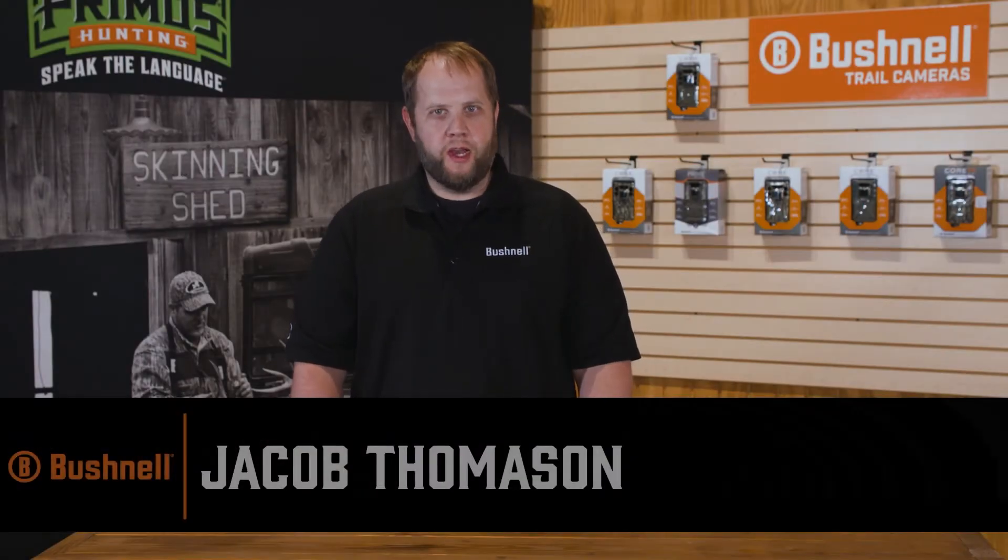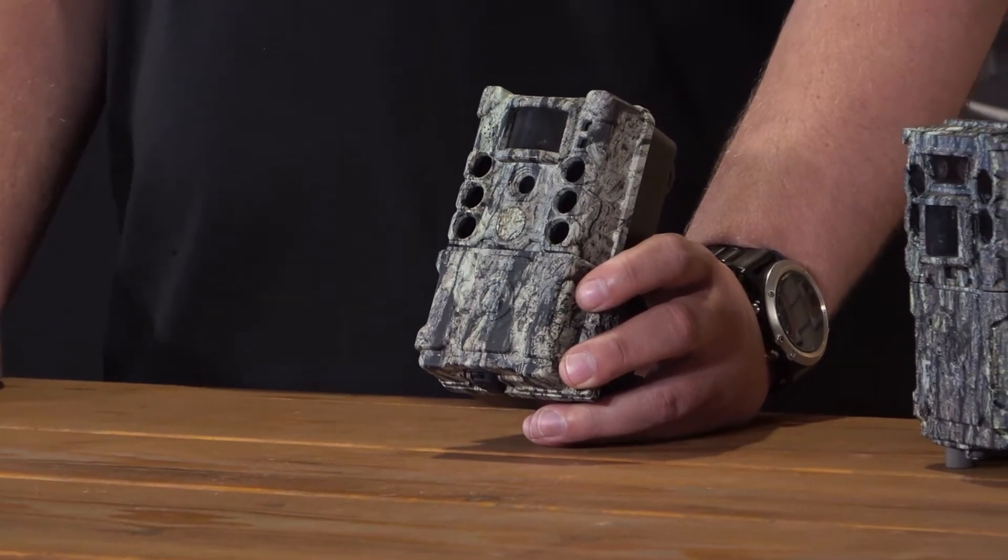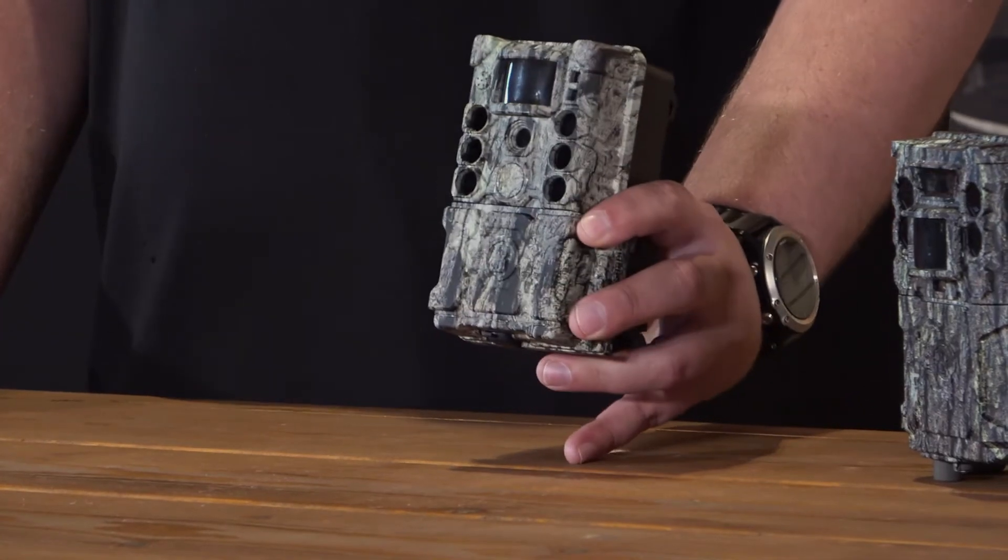Hello everybody, Jacob Thompson here, product manager for Bushnell. Today I'm going to introduce you to the Core 4KS — another addition to our award-winning Core line of SD card trail cameras.